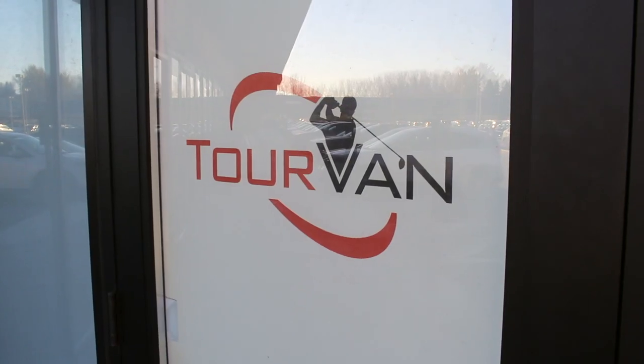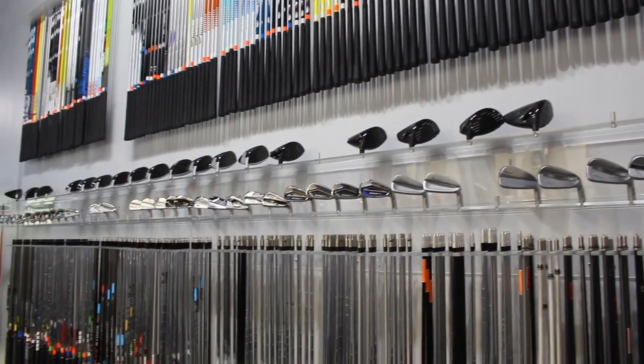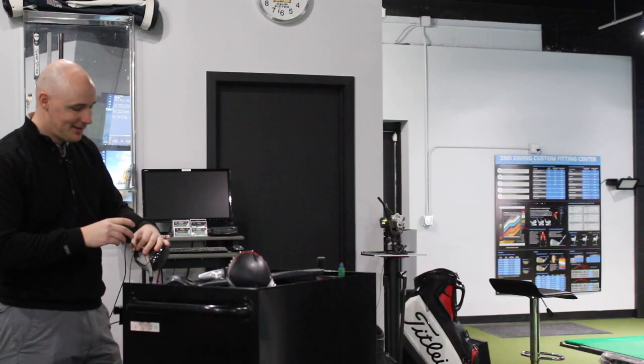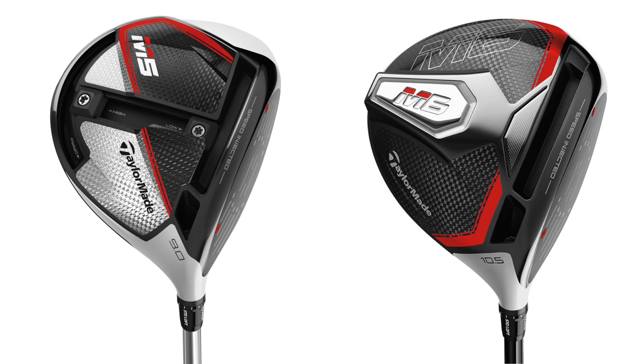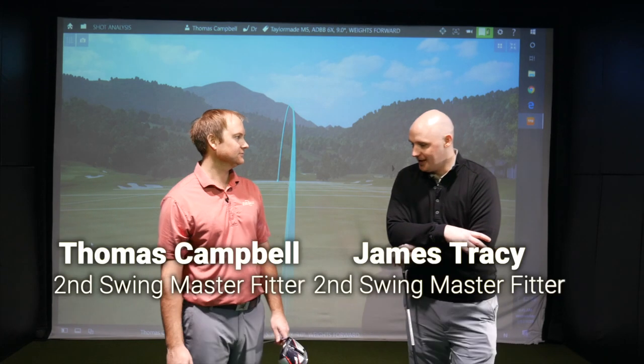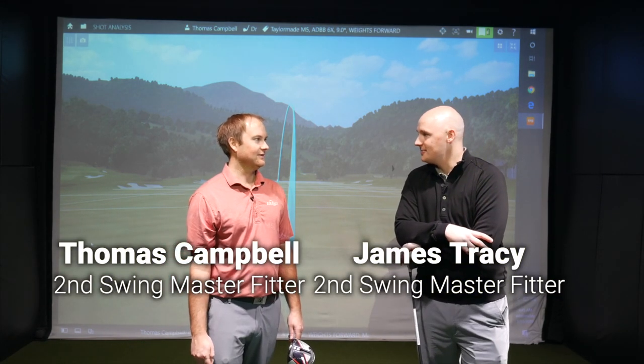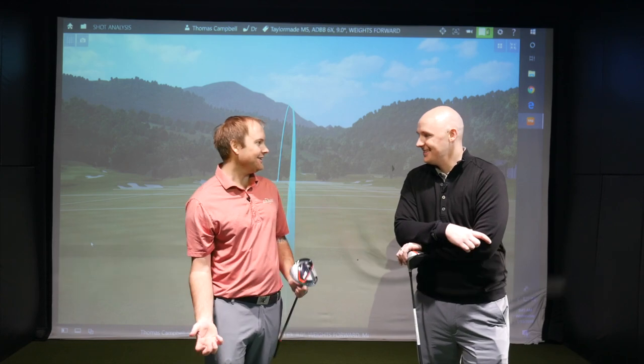It's Fitter Friday here at the Second Swing Minnetonka location in the tour van. Thomas Campbell here with fellow fitter James Tracy to test the TaylorMade M5 and M6 drivers. Really excited to take a look at some numbers. Thanks for having me — I can't think of a better way to start my morning than watching you melt drivers into the screen, Thomas.